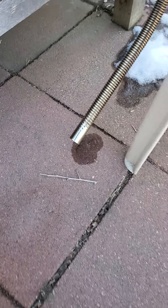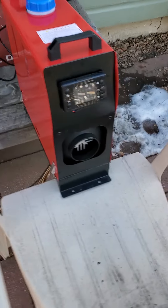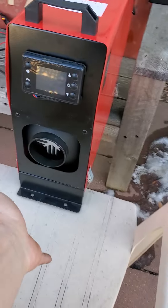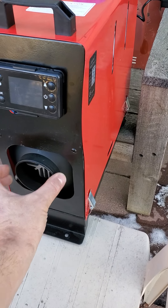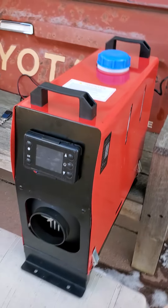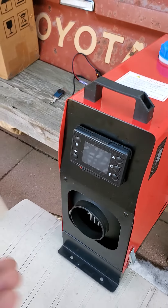It doesn't smell at all — I can't smell a single thing. But this is what's really impressive: how warm this is right here. I honestly cannot believe that the housing and everything is made of plastic with the amount of heat that's coming out of this.